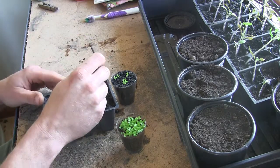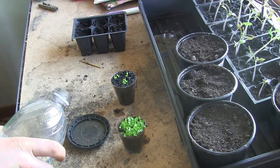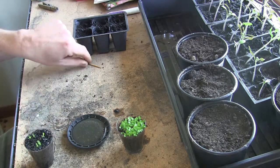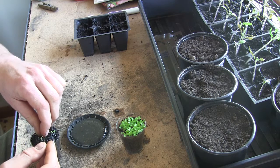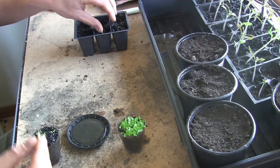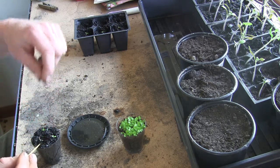I've got a little tray here I'm gonna fill with water — this is gonna make it a little bit easier to get the roots to separate from each other. I'm just gonna grab the toothpick and gently dig out some of these plants. When they're packed in there, water really helps soften the dirt so you can separate them.